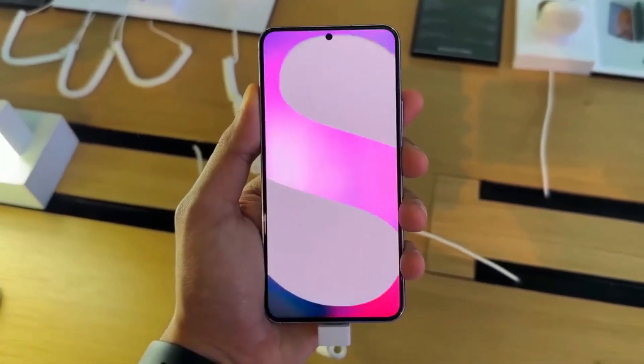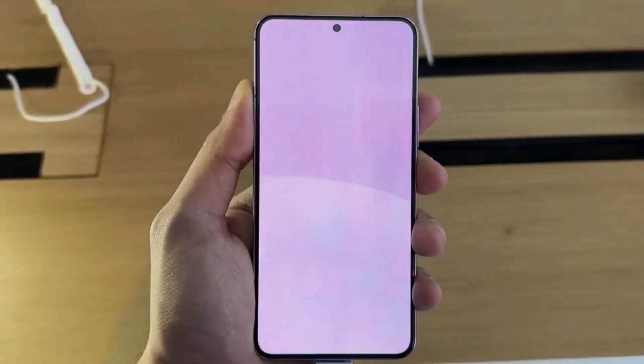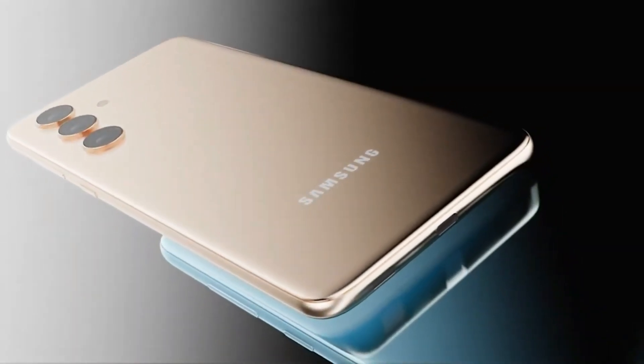Overall, the Samsung Galaxy A54 is an excellent mid-range phone that offers many great features and impressive performance. It's a solid option for those who want a high-quality phone without spending too much money.